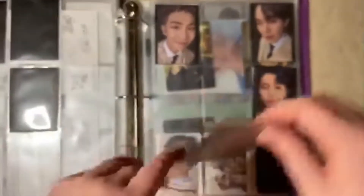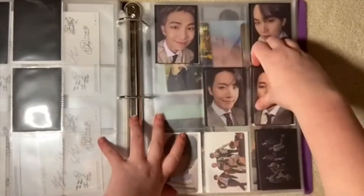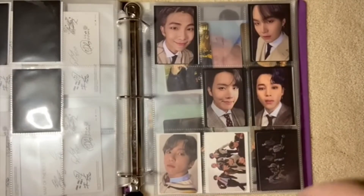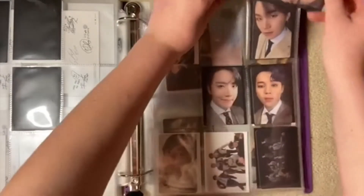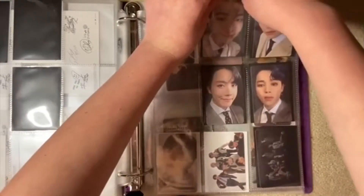I actually really like these slips. I just don't like how they have a little dot on them — it's probably an indication that they're real, but I don't really need that. Whatever, you can't really see it, so it's fine.